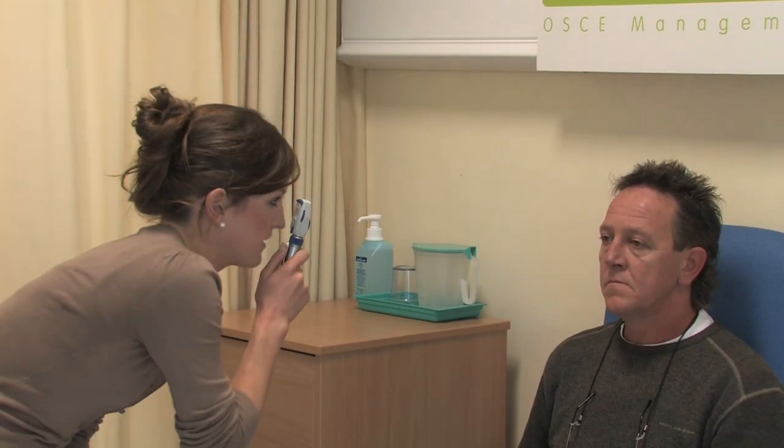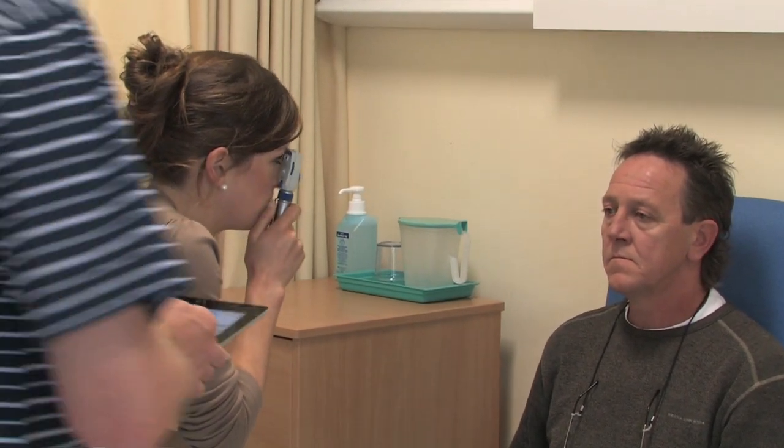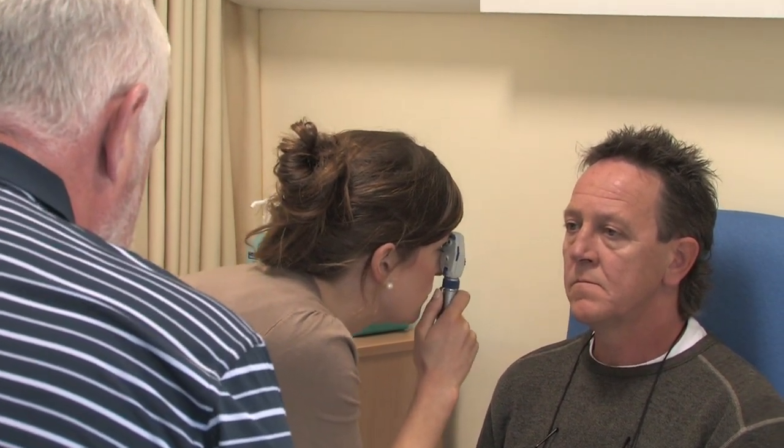And we're going to observe for the red reflex. At a distance of 30 centimetres, we're observing for the red reflex at an angle of 15 degrees.